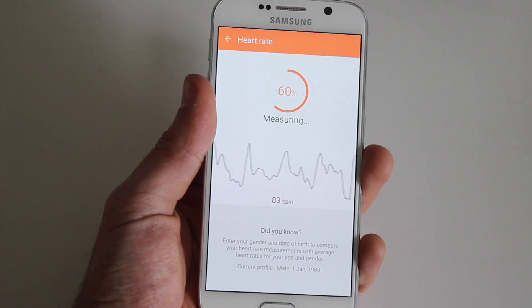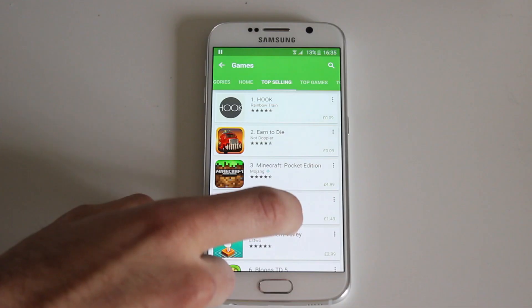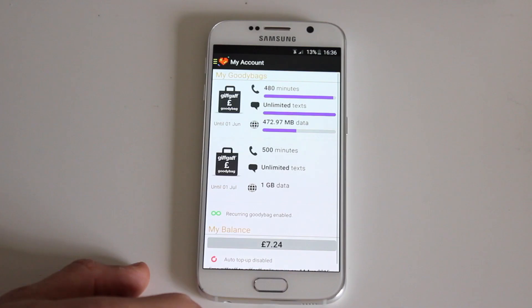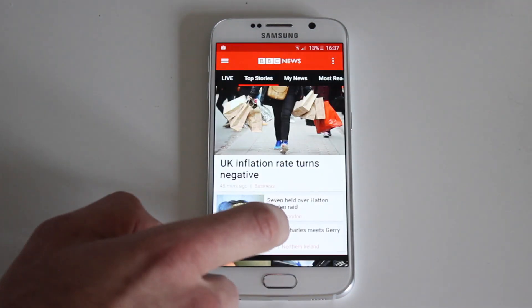You can also measure your heart rate in the app using the heart rate sensor on the back of the phone. You also have access to the Google Play Store where you can browse and download thousands of apps, from checking your giffgaff balance to playing games or checking the latest news.